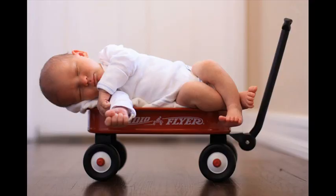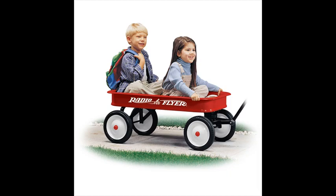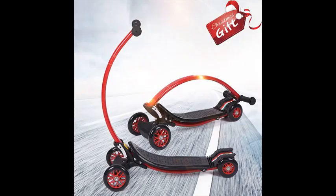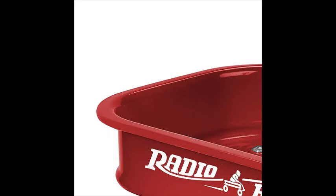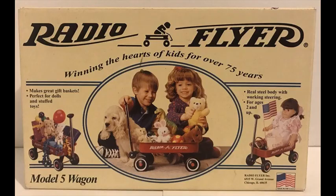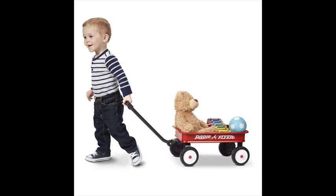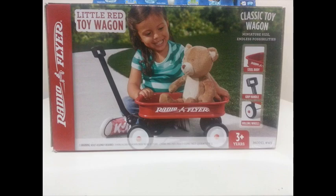Bought this for my daughter's first birthday. Everyone loved it, including her. She will pull it around or try to ride in it. It rolls smooth on my hardwood floors and was easy to put together. She does get a little frustrated with it now and then when the handle moves or the front turns when she doesn't want it to, but I think it's good for her to try and figure out. She hasn't lost interest in it yet.